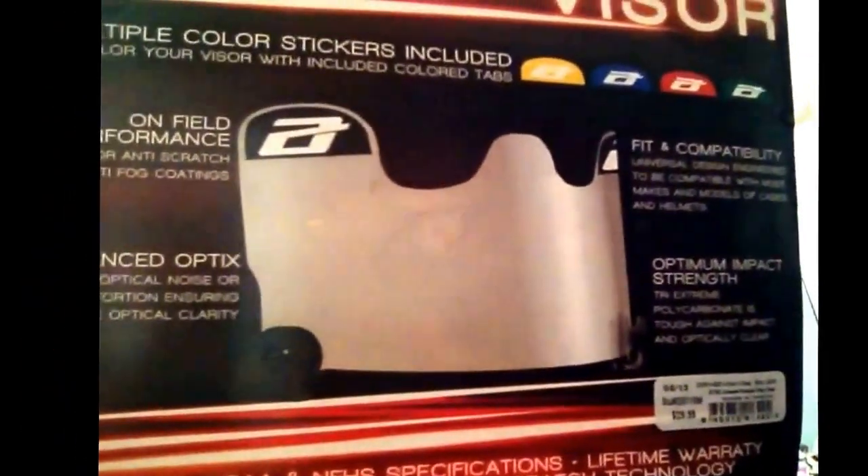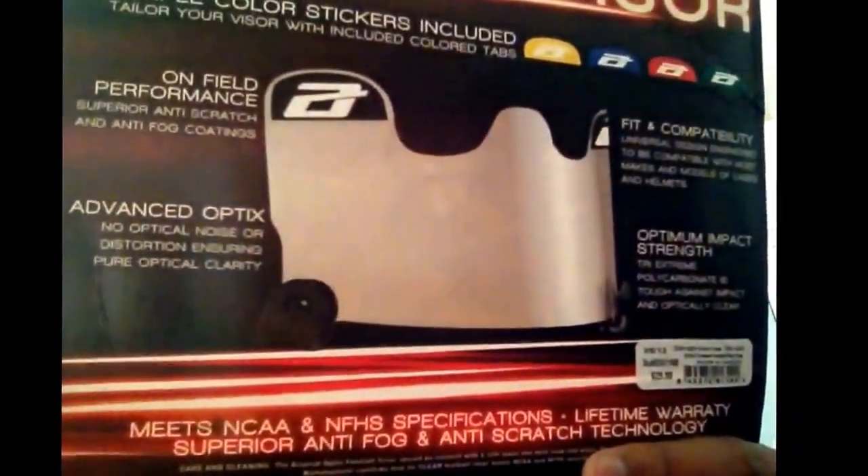It's a good visor, it doesn't crack. It's kind of backwards, but yeah, it's a good visor — you should get it. It costs 30 bucks, $30.